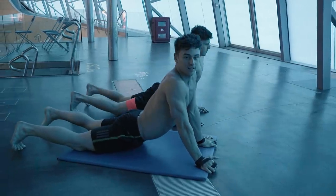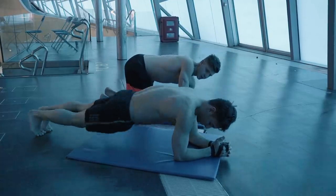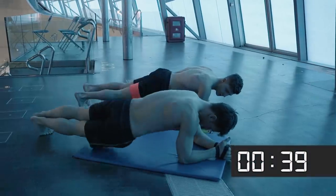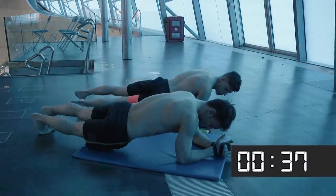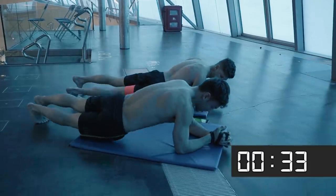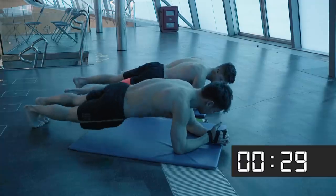The next exercise we're gonna do: we're going into plank and we're gonna do some side taps. If you can't do that, just hold the plank. Here we go! Again, you can go at the speed that suits you — if you want to go quickly, great; if you want to go slow and controlled, that works too.